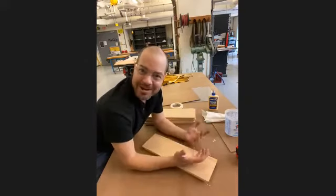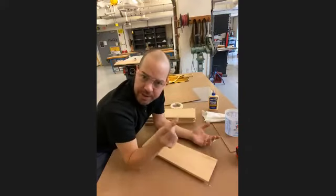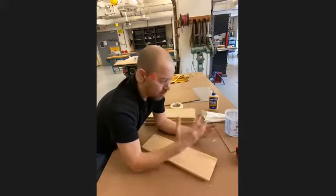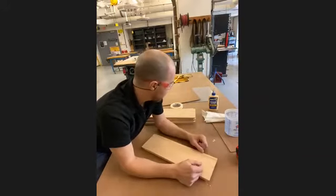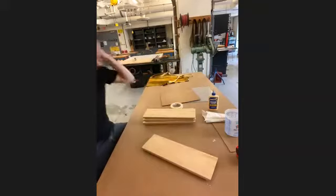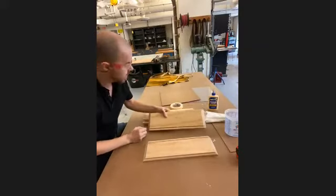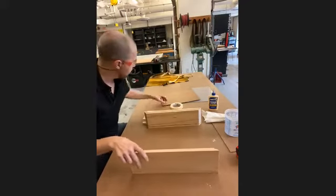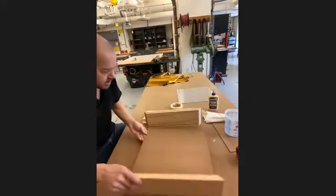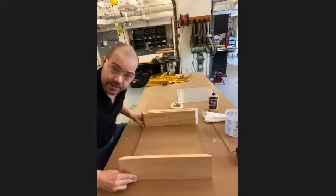When you go to put something together you think it's going to come out to a certain size, and then you're surprised. You need to understand they didn't sell you something one inch thick — they sold you something three-quarters of an inch thick. Lucky for you guys, this is all pre-cut and worked out, so there's no real complication. We've got four pieces, and there's already a channel cut out that's going to be our back of the shadow box.